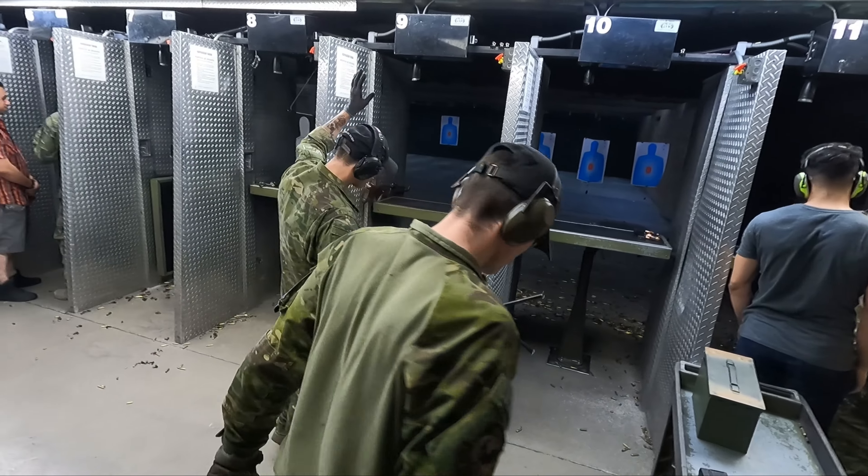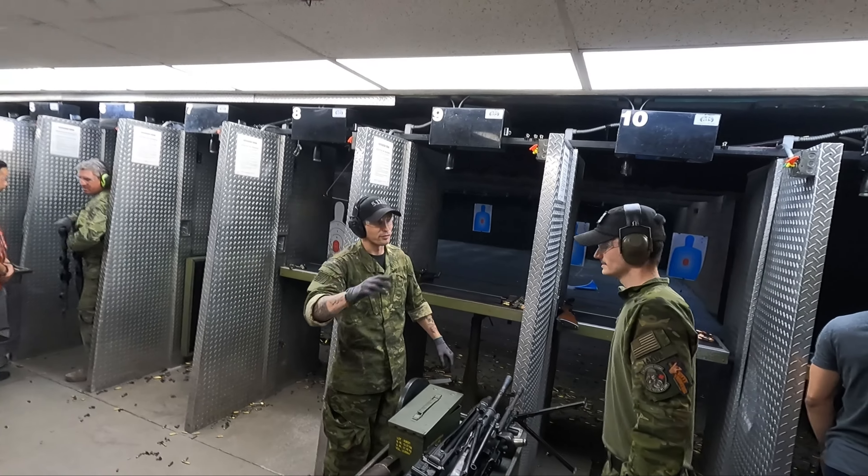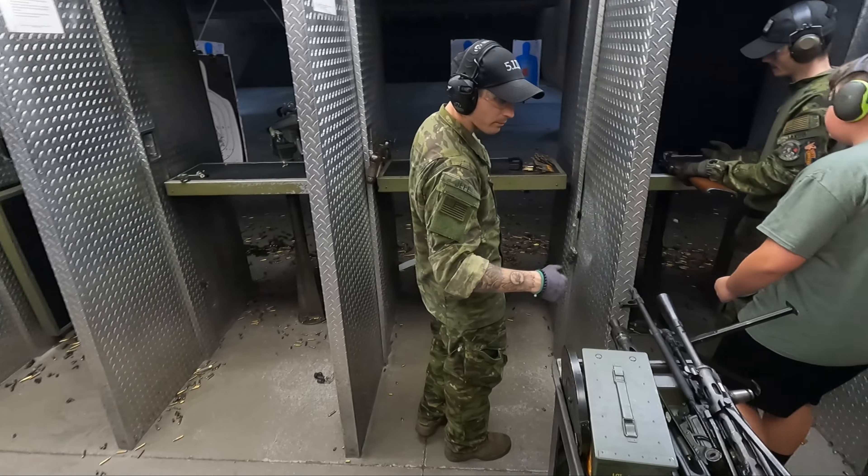Alright guys, this is Jeff. Hey Jeff! Did you say hi Jeff? I said I'm Jeff — I thought you said hi Jeff. That's me. Alright, come on up, you're my man. Are you recording?